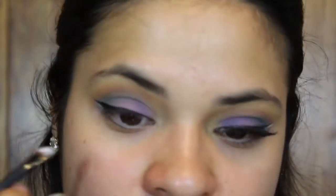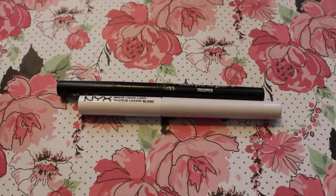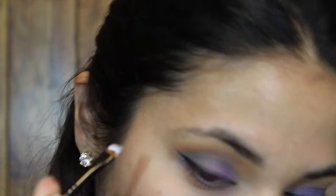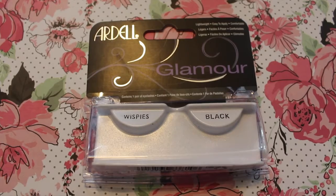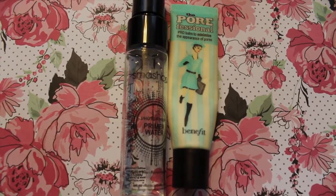The black eyeliner I used for my winged liner is the Kat Von D Ink Eyeliner in Trooper, and the white I'm putting under it is the NYX White Liquid Liner. The lashes I'm using are Ardell Glamour Wispies in black. I prime my face using the Benefit POREfessional and the Smashbox Primer Water.